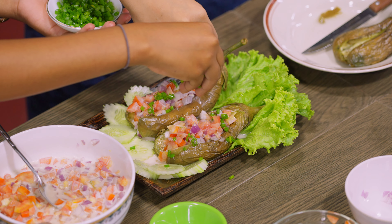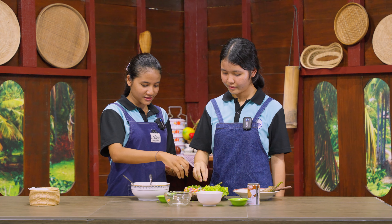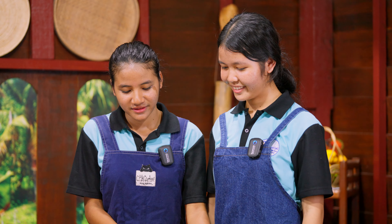I like it. It looks cool. So it is a vegetarian food, right? Looks yummy.